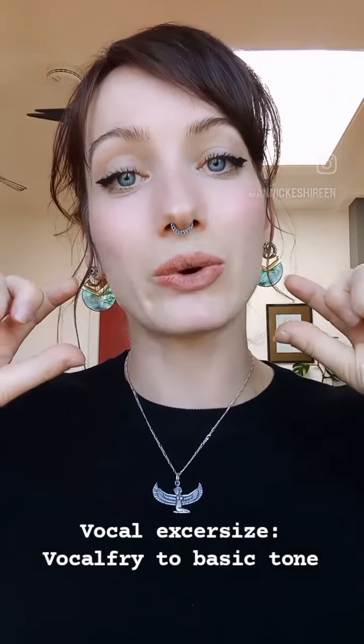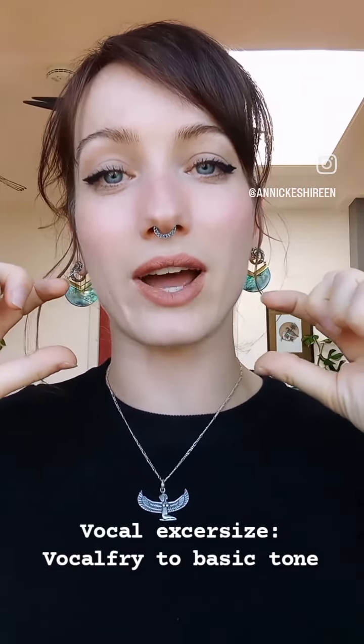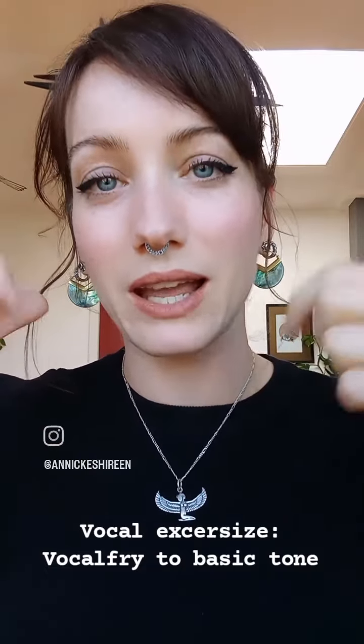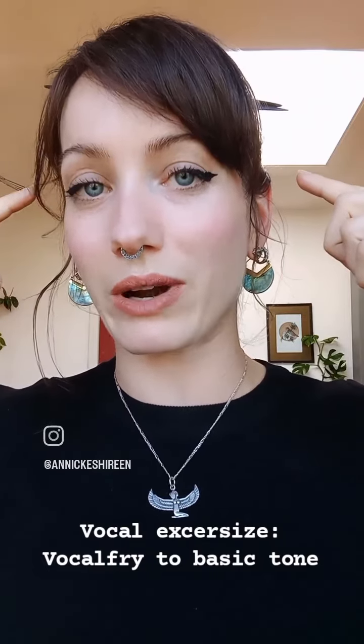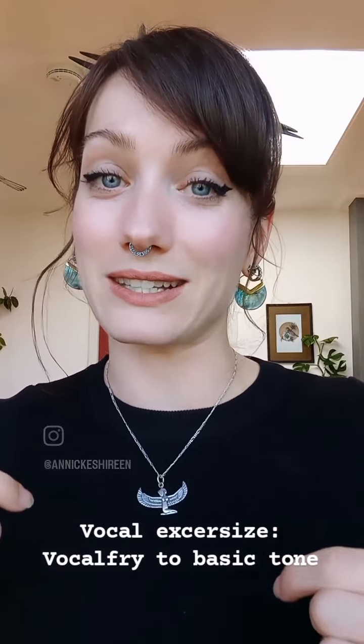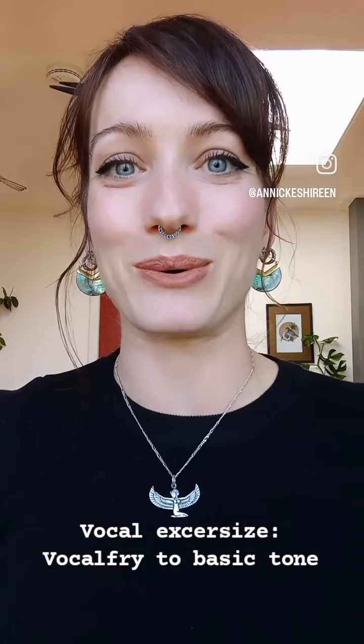When we do this you can hear this little flip, and that is where the magic happens — when your vocal cords go from the vocal fry into the tension of the note. This is where we train them, and we also train the connection with our brain, which helps us to sing better. So try this out on a daily level and also try to do it in a tone ladder and see if your voice improves.